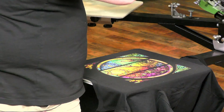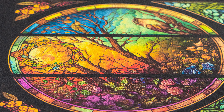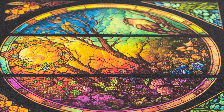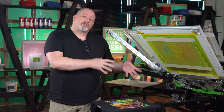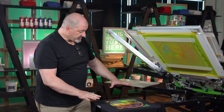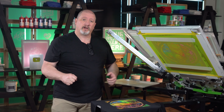Before I print my highlight white, I want to give you a good look at the rich color development so far. When you have a highlight white, a lot of its purpose is not just creating solid white areas — it also controls dot gain and creates pastel shades. I wanted you to see what it looked like before we print the highlight white to control all of those areas.